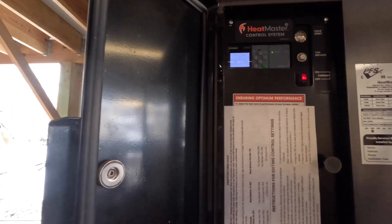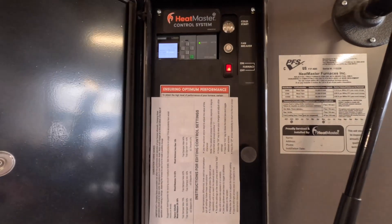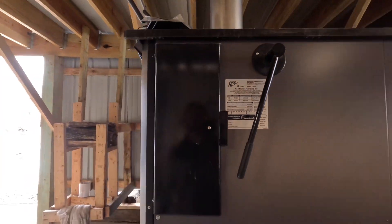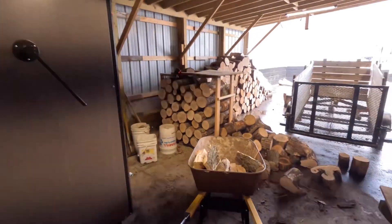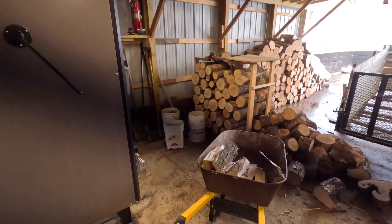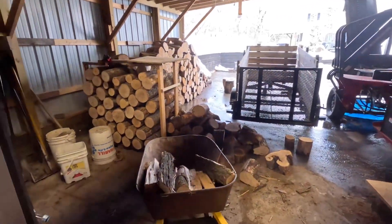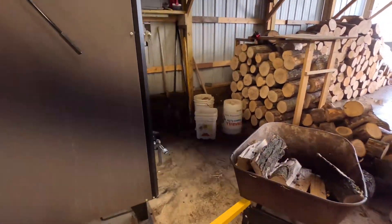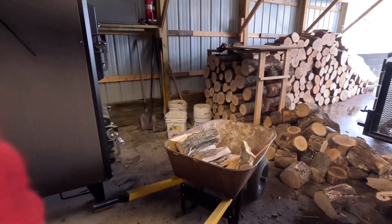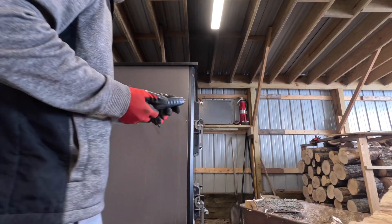I thought you had to stop around and redo it — either way it's adjusted, so we'll see if that works. I'm going to moisture test some of my wood here so you guys can see. Yes, I know you're supposed to split it and then test it, but this split wood is so small I don't think it's going to make a big difference. So I'm just going to set this down here — this is the moisture meter that came with the stove.